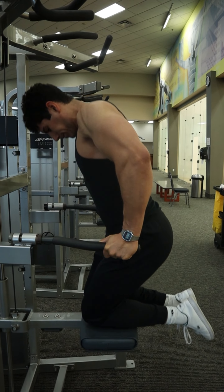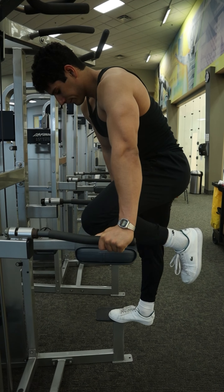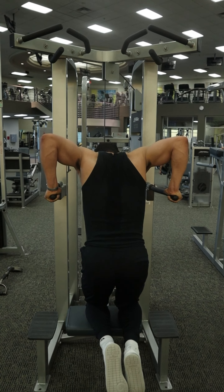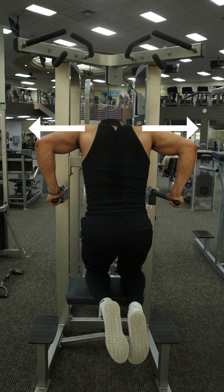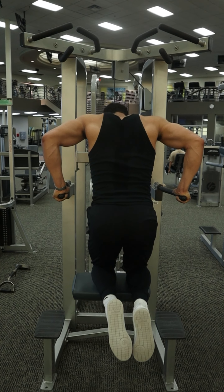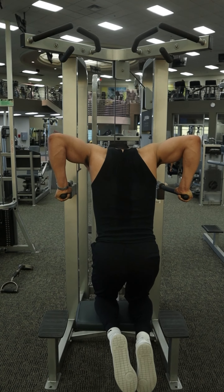Once you're done with the set, place one foot onto the footstep, and let the weight up gently using the knee of the other leg. Now, there's one key thing that's going to allow you to feel it more in the chest — on the way down, imagine like you're pushing the elbows apart. This will help you feel it a lot more in the chest and less in the triceps. And on the way up, imagine like you're pushing those hands towards each other, and you'll feel an amazing contraction in the middle of the chest.